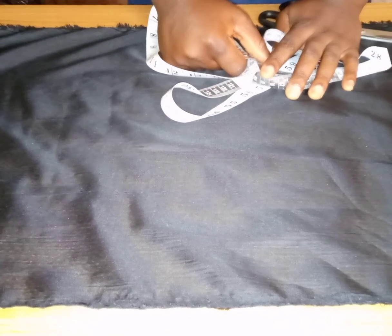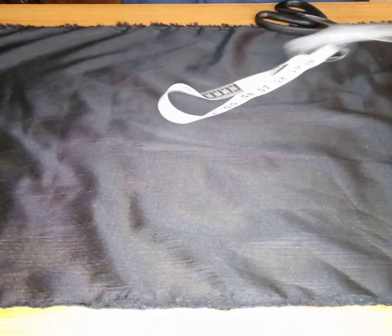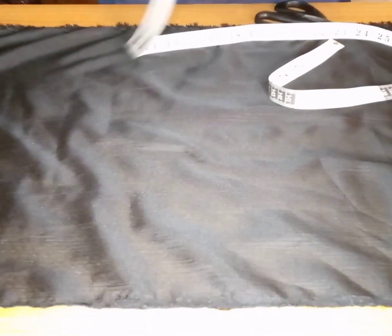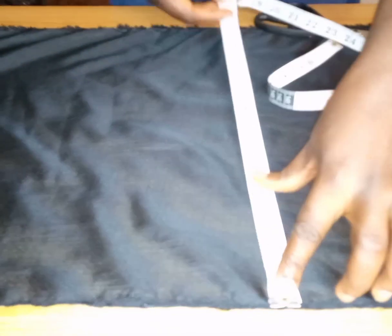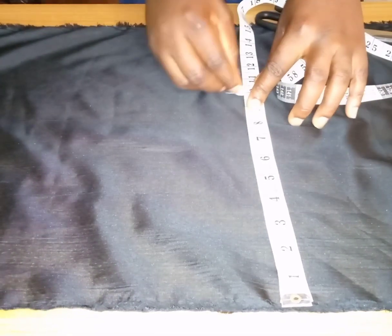Hey guys, welcome to my channel. In today's video we're going to be learning how to make a tailor's ham. We use a tailor's ham to do a lot of things like ironing our princess darts or seams.